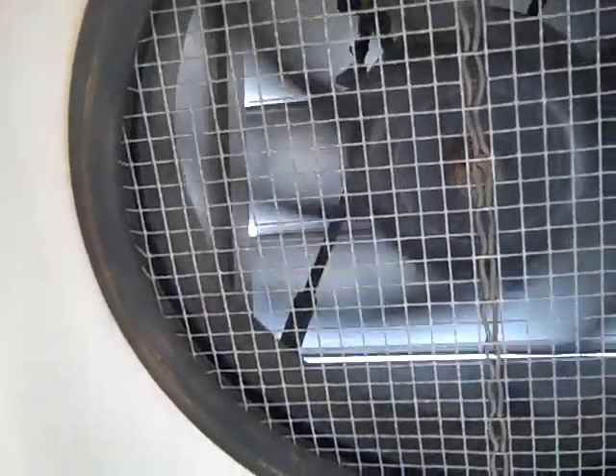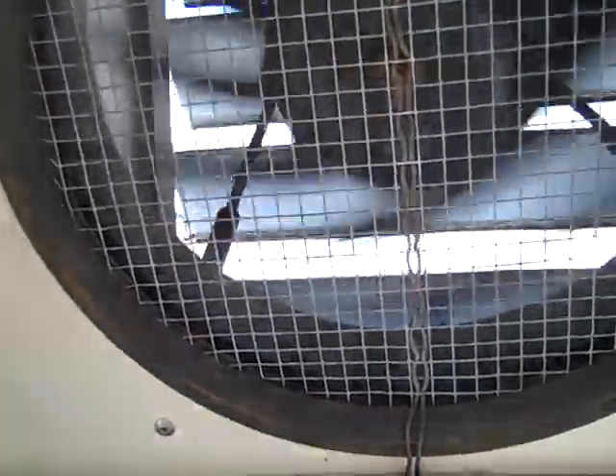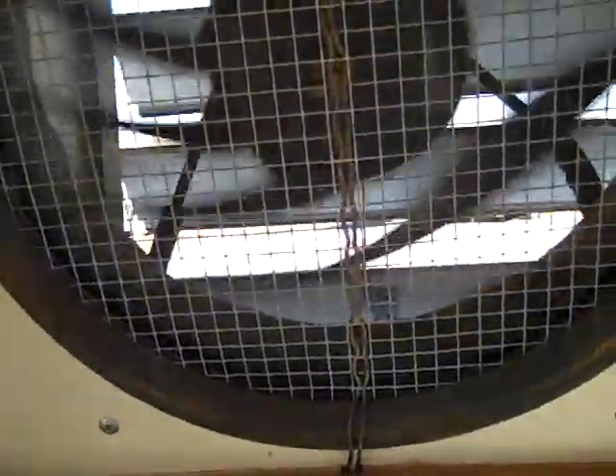I told you about the exhaust fan — that works really good at bringing in cool air and letting hot air out.